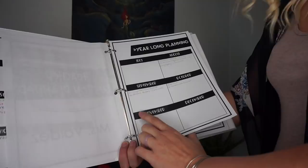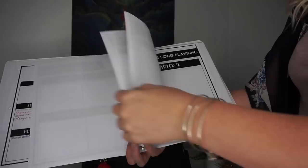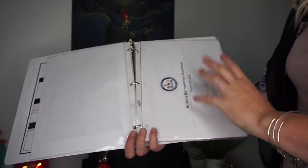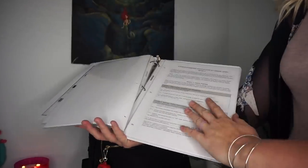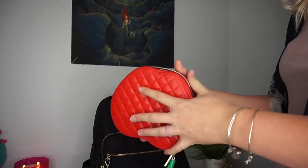I love this planner because it has year-long planning by month, by quarter, and big overview pages for each quarter. I also have a grading rubric, our school calendar, and my standards organized by subject — math, reading, language arts, social studies, and science — so I have everything I need to plan in one spot. It's all in a really skinny little notebook.